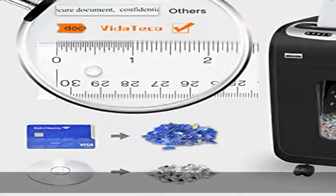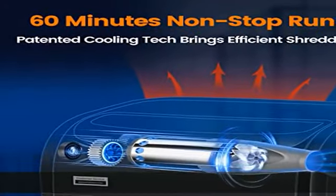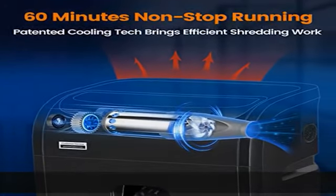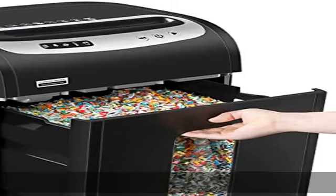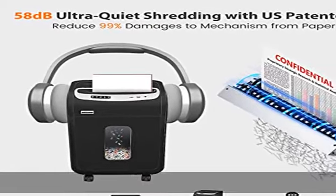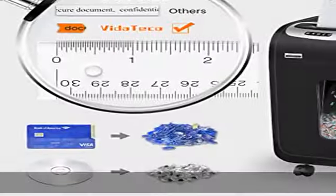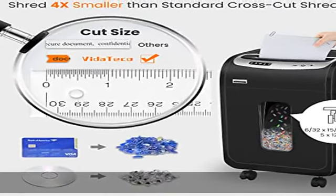Ultra quiet working at 58 dB low noise creates a quiet and comfortable atmosphere. The US patented cutter can prevent 99% of damages to the shredder from paper jams and prolong its lifespan. It is ETL certified with a one-year limited warranty. The heavy duty paper shredder comes with a 7.9 gallon extra large basket and pullout bin.